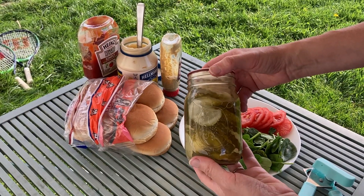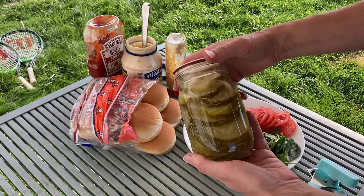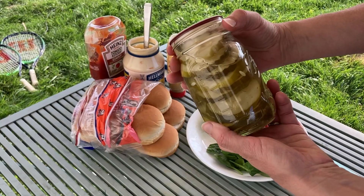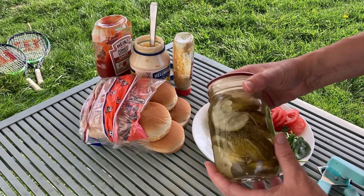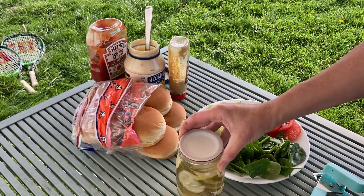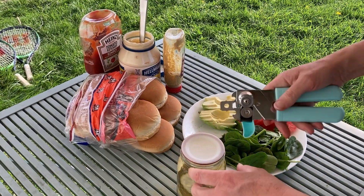These are some of the pickles I canned from our garden last summer. I was a little annoyed because I had let this cucumber grow too big, so it made really big fat slices — but then one of my kids said they'd be perfect for hamburgers, so that's what we're going to use them for today.